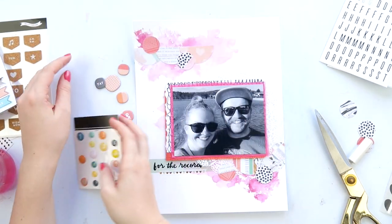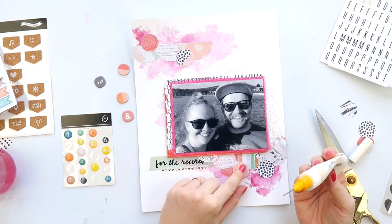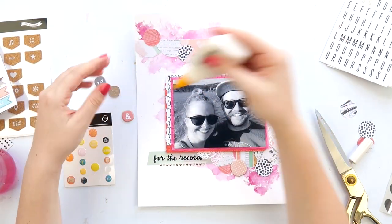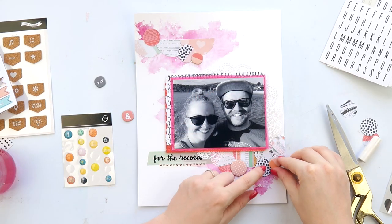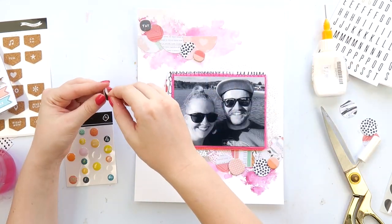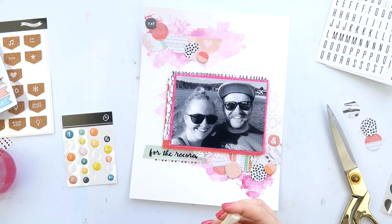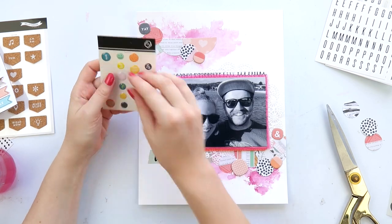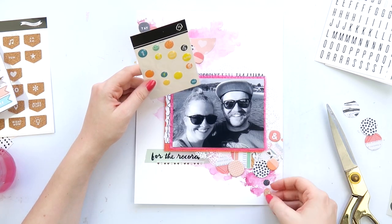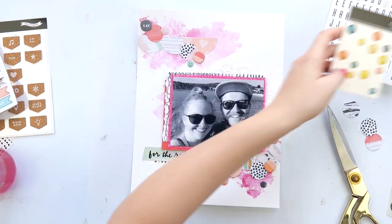I grabbed some chipboard which had a lot of circles in it — that's why I originally picked these circles off my desk. There were little epoxy circle stickers and chipboard that had been sitting there for a while, so I thought why not use them. I'm scattering them around — if I add chipboard at the top I try to add chipboard at the bottom too. I'll probably need to do something yellowy to use up the rest of the yellow and orange on that sticker sheet.